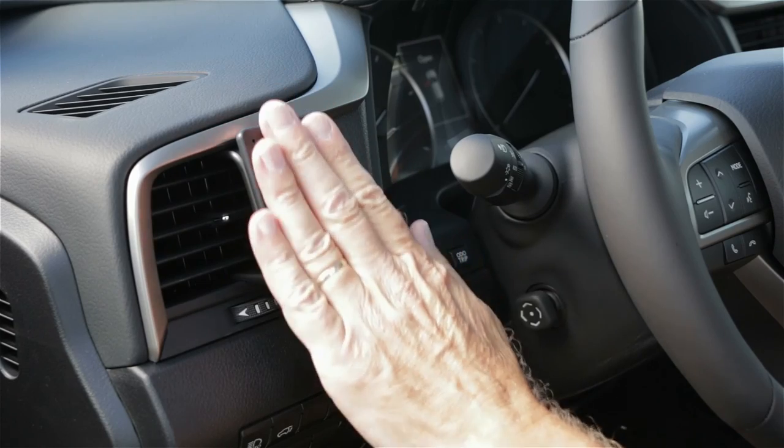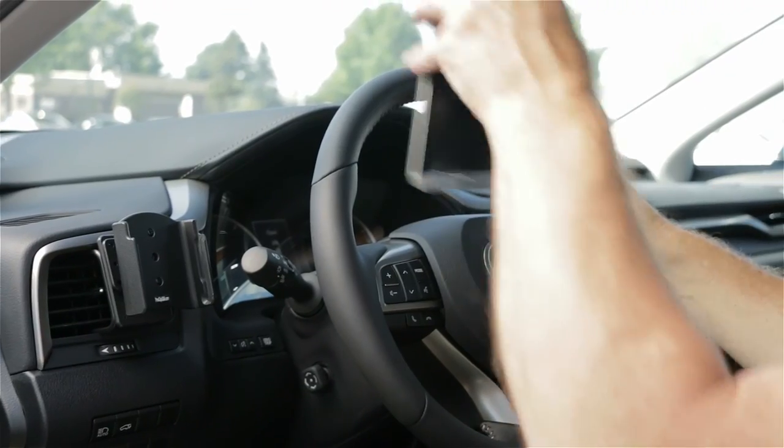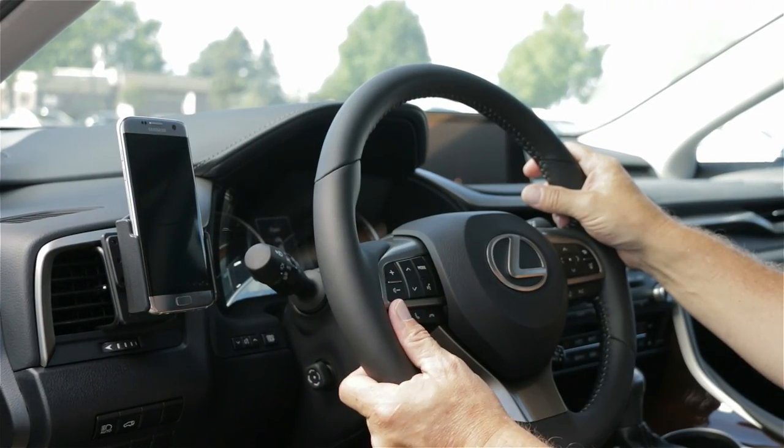Once it's attached, you'll have a nice solid mounting platform to attach a ProClip device holder onto. We hope this illustration helps. Have a great day.